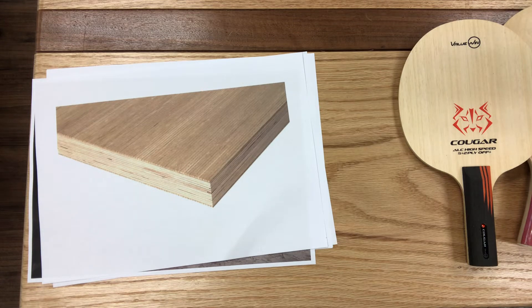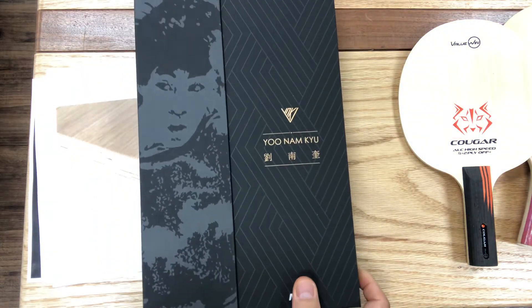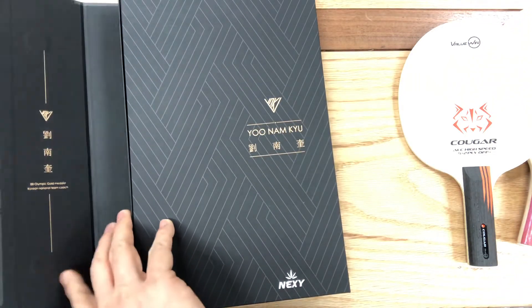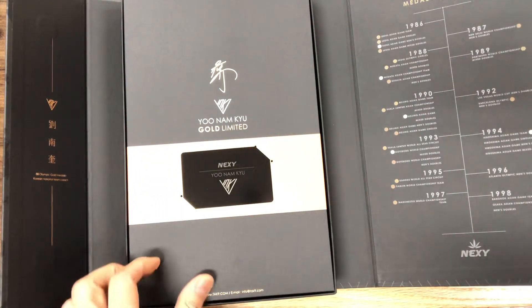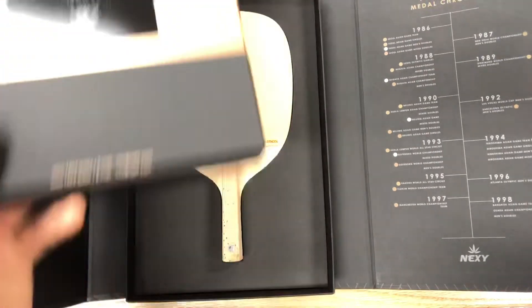One exception to this is a single-ply Japanese penhold blade. We can make them from one ply and they will not easily crack or bend. But that is only because they are made from trees that have been drying and seasoning for years and years. It is very expensive to produce this kind of blade, so that is why you pay big money for the good ones.